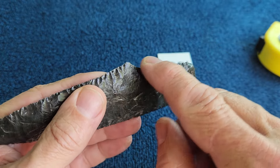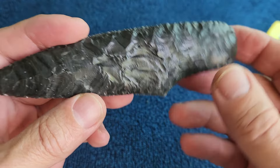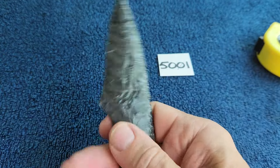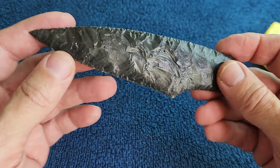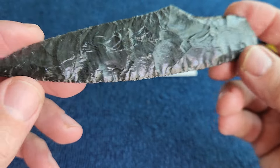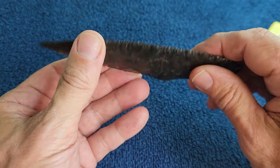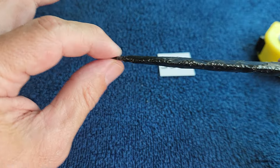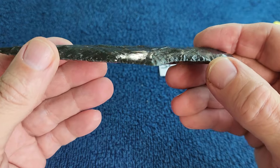I spend more time on the front, but I do grind the hafting area — it's ground down all the way around. I broke this part off several times but it ended up okay. It is a bit more narrow than I wanted; it started out pretty fat. I leave the hafting area thick so it won't snap and taper it down toward the point.